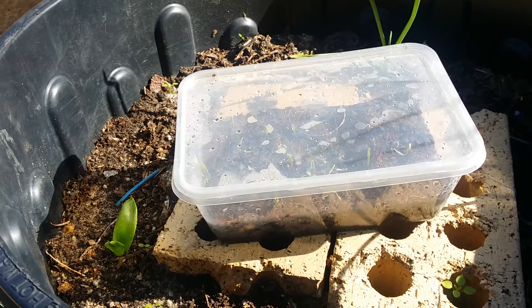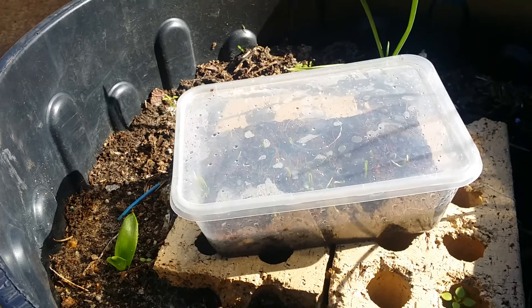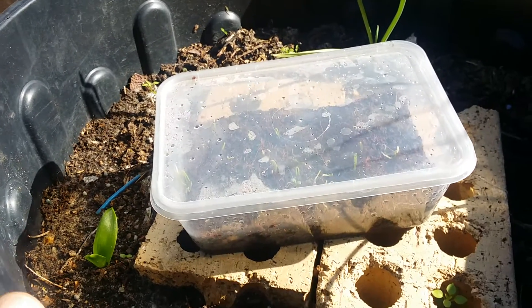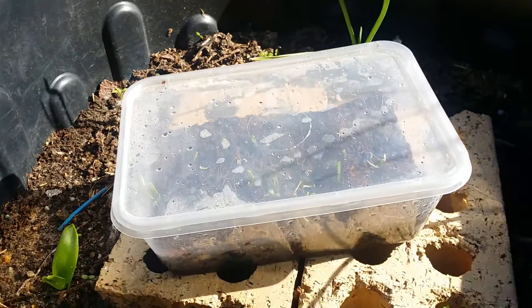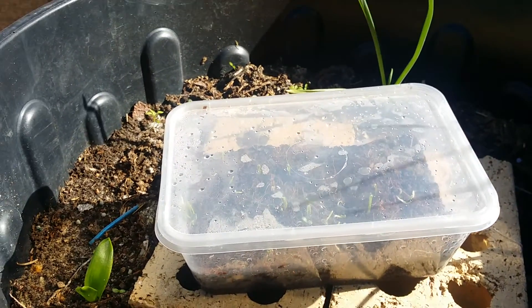I obviously have seeds that I have quite a lot of success with, like brassicas and pumpkins and things from that family, but onions and lettuce I seem to have a lot of problems with.